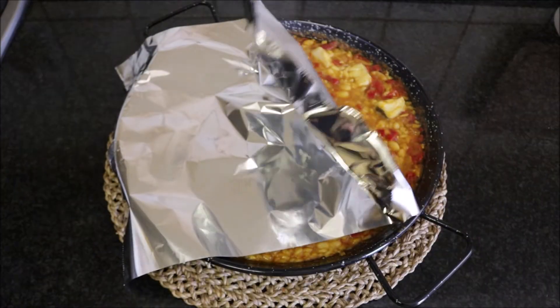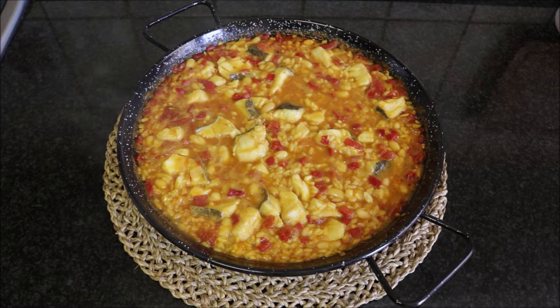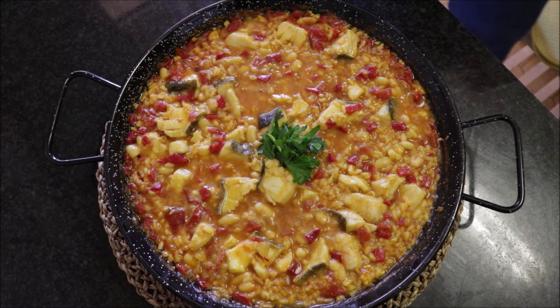After four minutes I'm going to uncover our rice dish — look how beautiful this turned out! We'll garnish it with some fresh parsley for a pop of color. Our Arroz Empedrado is done and this looks absolutely delicious.